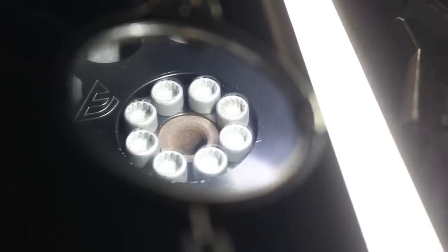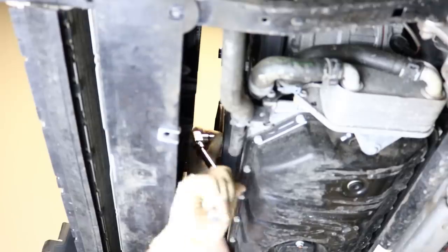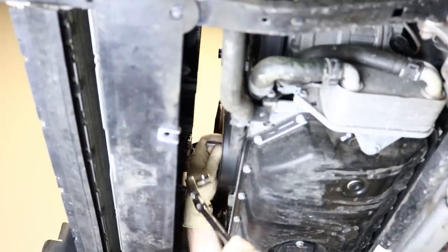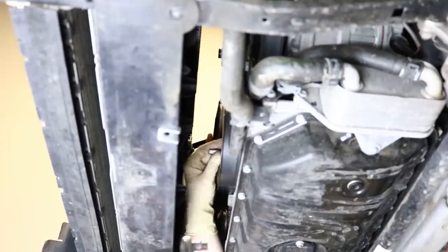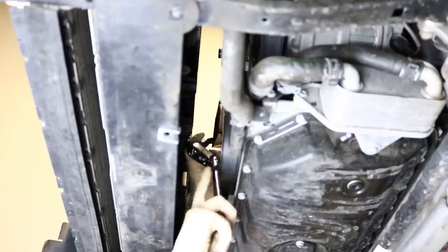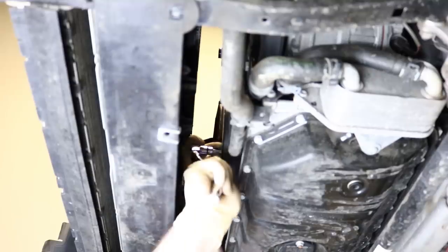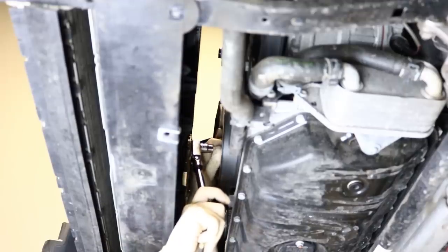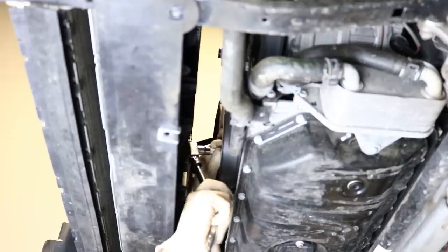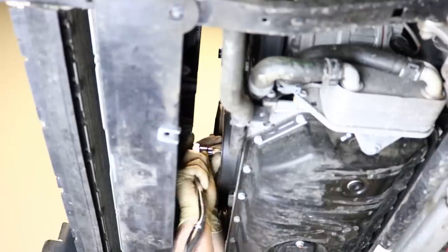We have our first triple square in and we're going to crack it loose. I would suggest going around one by one and making sure you have that triple square seated really firmly before you start to break things loose, because if you strip one of these bolts you are going to have a real bad day. These will not be easy to remove if stripped — even with extractor tools there's a good chance you won't be able to get them in there. Be extremely careful not to strip these.